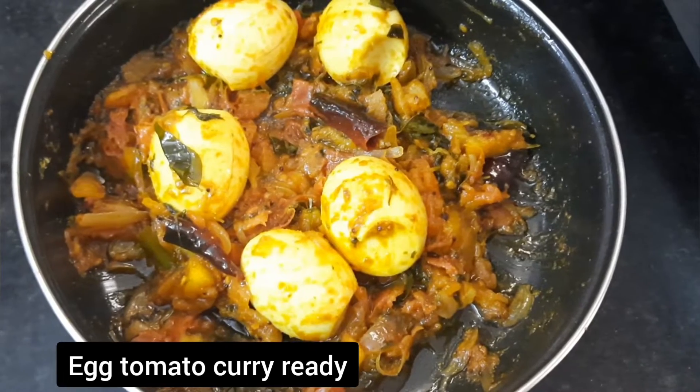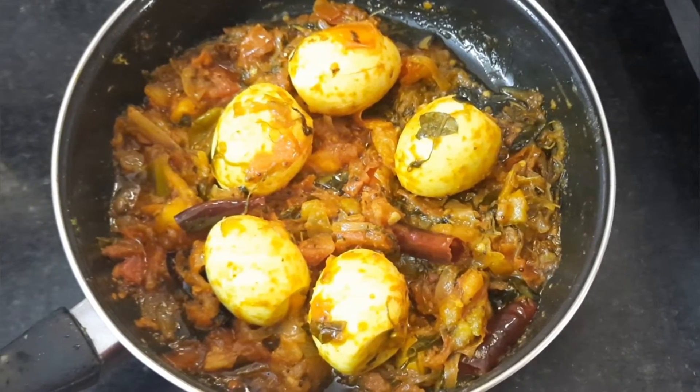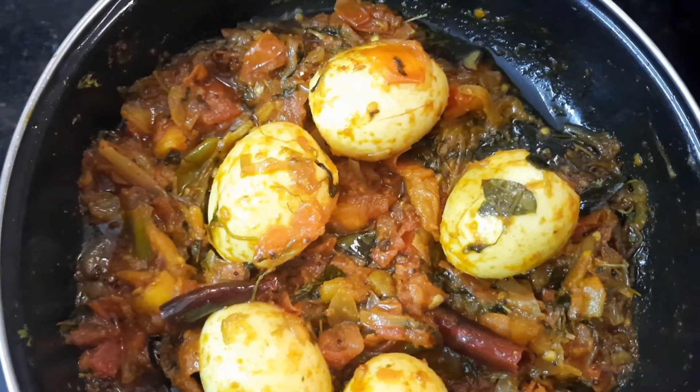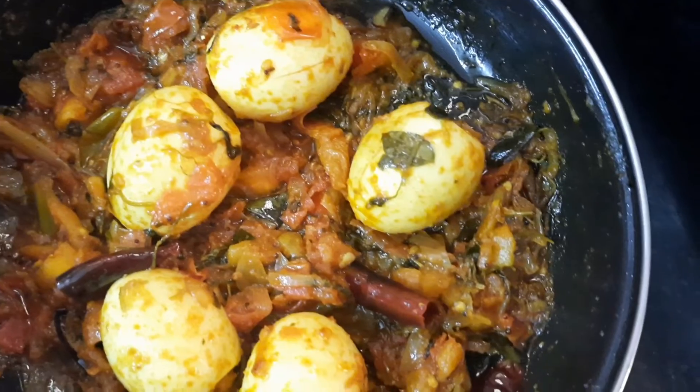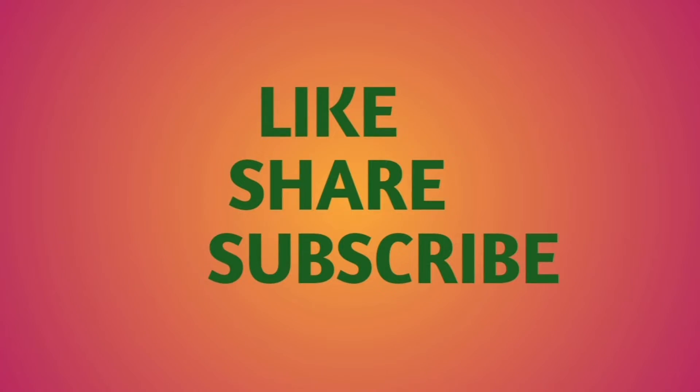Please try this recipe. If you like the taste, please try this recipe and share your feedback in the comment section. If you like this video, please like and share. Subscribe to our channel for new recipes and tap the bell icon. Thank you for watching.